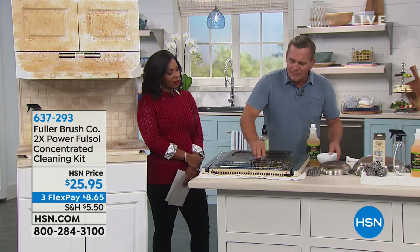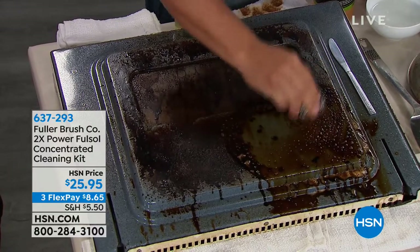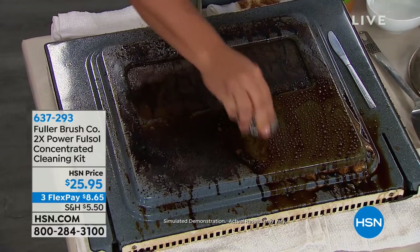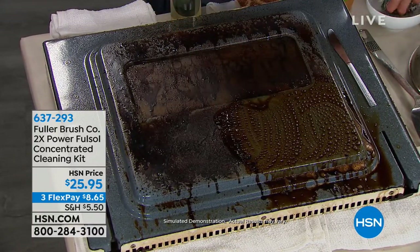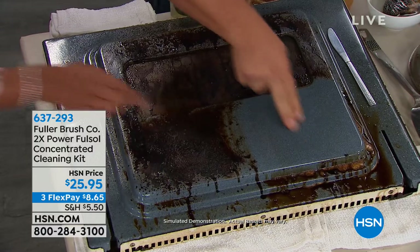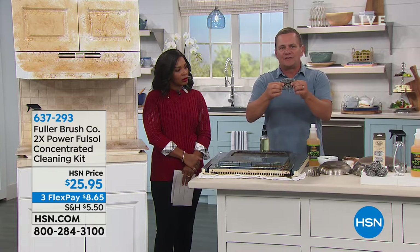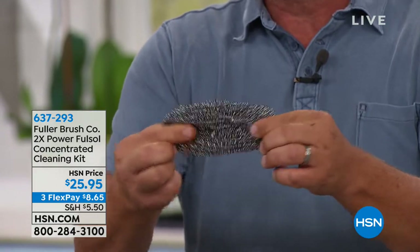Have you ever thought of an oven cleaner you could use without rubber gloves? Full-Sol makes water wetter — you don't have to worry about harmful chemicals or toxic fumes. I took one of the stainless steel sponges, dipped it in water, and with this scrubbing sponge, even if you have a self-cleaning oven, Full-Sol does the job without the chemical harshness. Look at this — it comes out perfectly clean in literally seconds with just a little scrubbing.